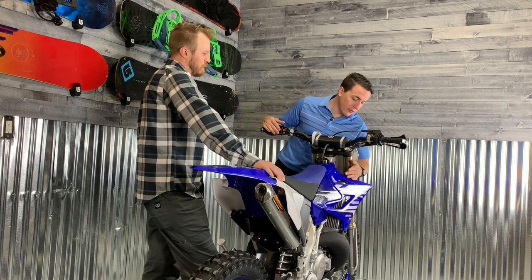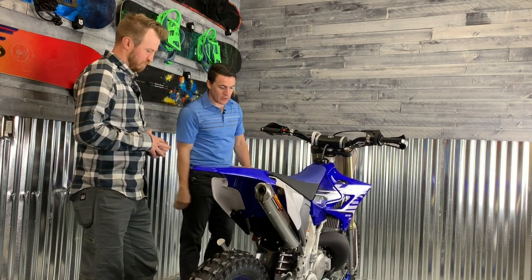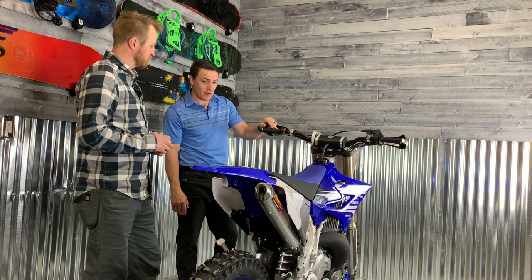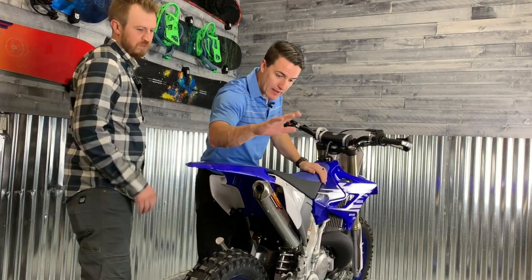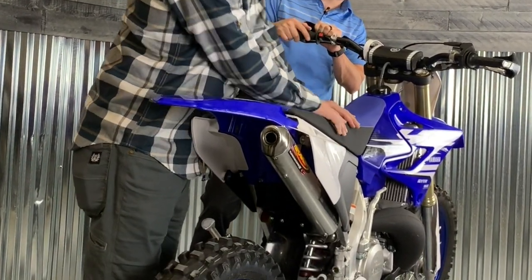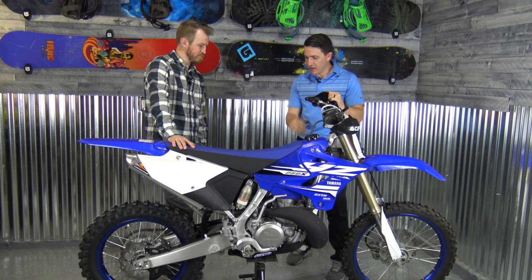The previous owner already put an hour meter on, so that's awesome. Moving down, the skid plate's already on there as well. And they've already added the FMF Turbine Core 2.1 exhaust, which has a spark arrestor in it — so that's Forest Service approved, which is awesome. We don't have to replace that.